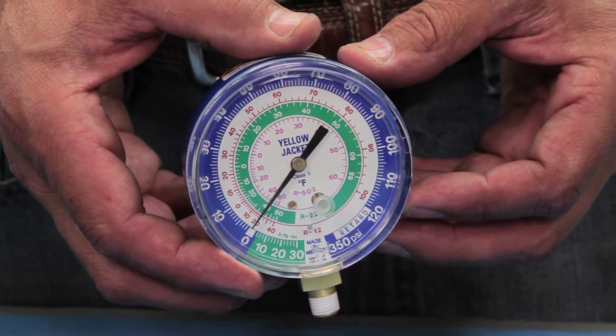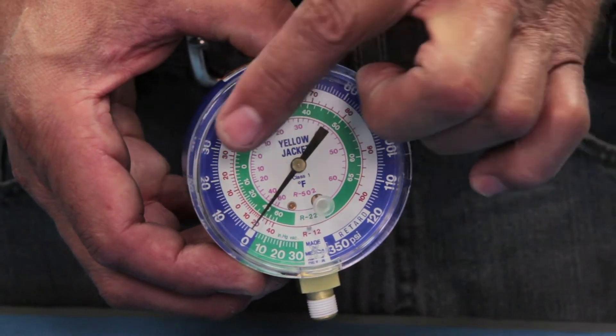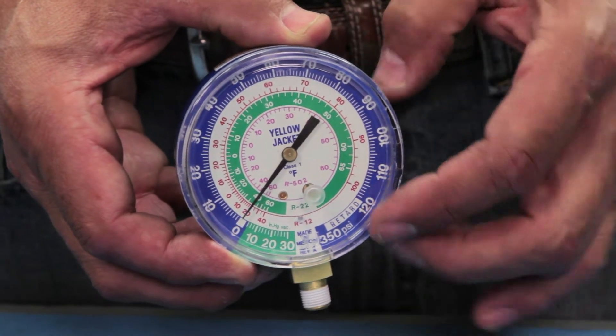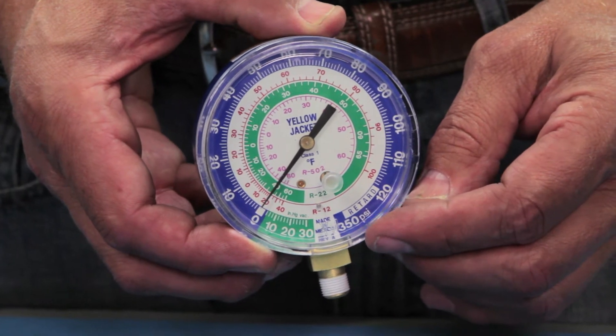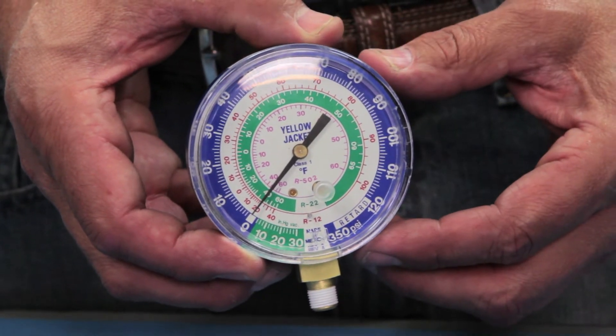For example, here's a compound gauge with a working pressure of 120 psi, which is the highest measurable pressure. When the needle goes beyond 120 psi into the retard zone, the actual pressure is unknown.